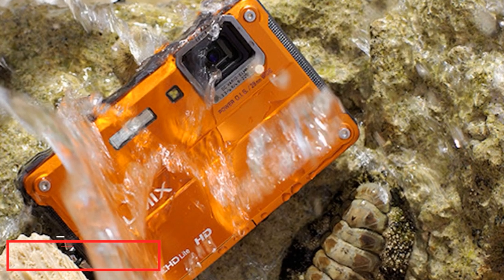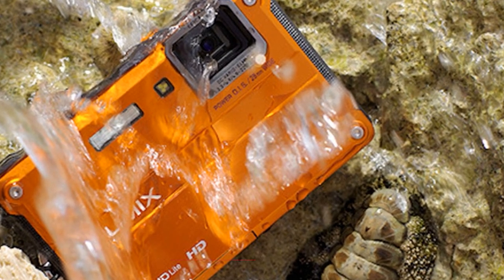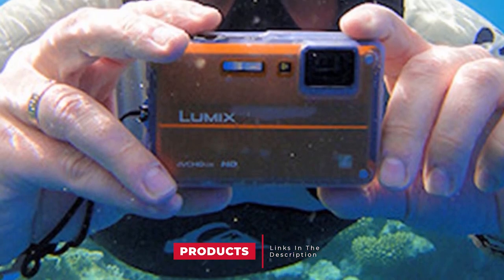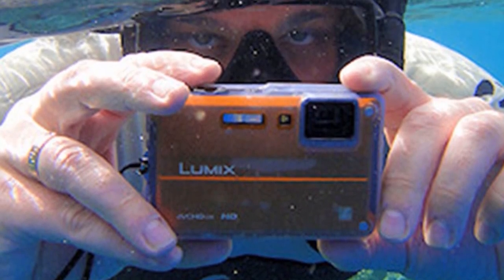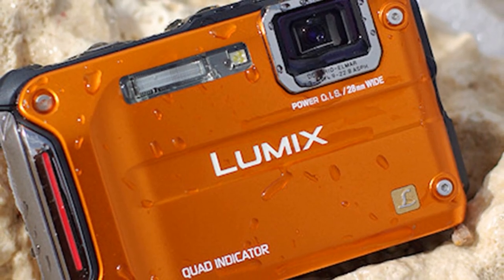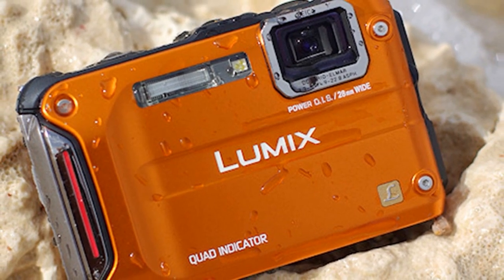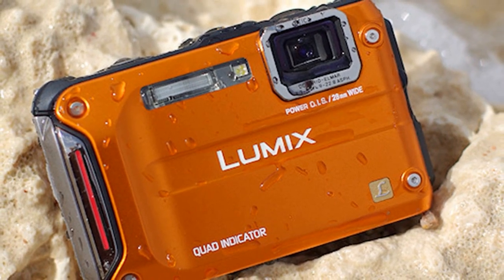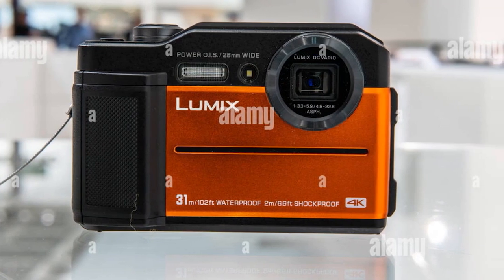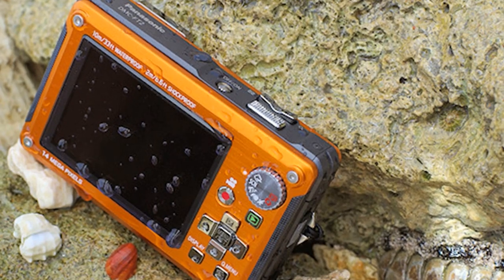The number five position is held by the Panasonic Lumix DMC-TS30 waterproof camera. The Panasonic Lumix DMC-TS30 has the power to turn ordinary situations into highly expressive images thanks to its creative control and creative retouch features. This makes it one of the most efficient waterproof cameras for amateur users who don't want to spend time on post-production but want the best results straight away. This camera is a sturdy piece of gear with waterproofing up to 8 meters and shockproofing up to 1.5 meters.